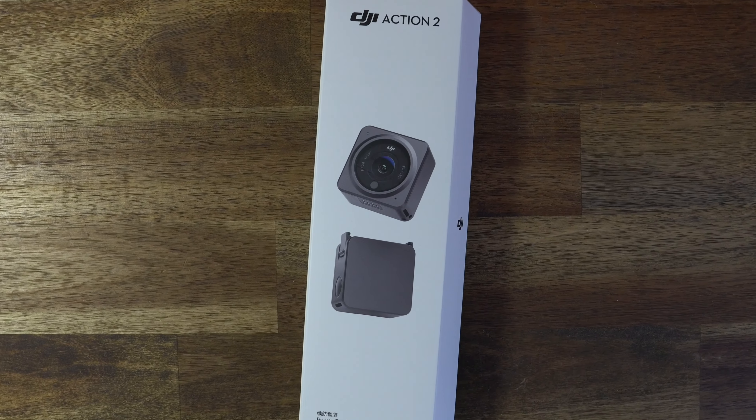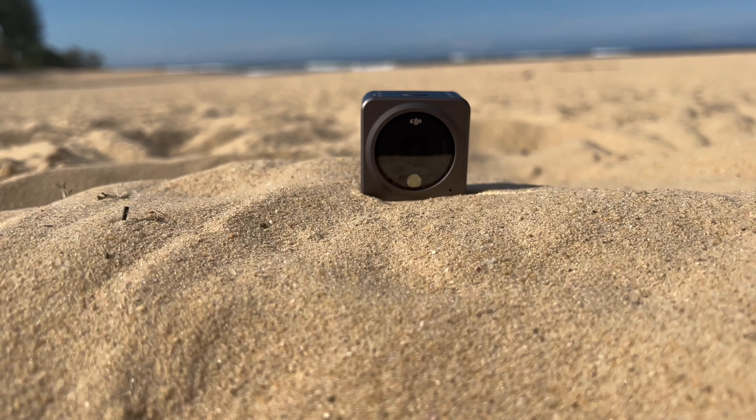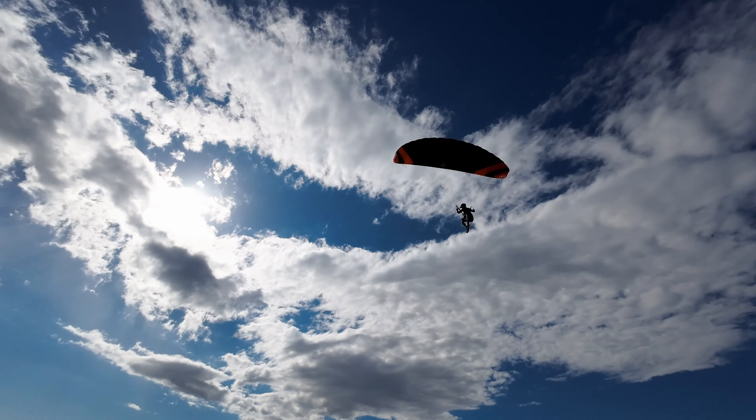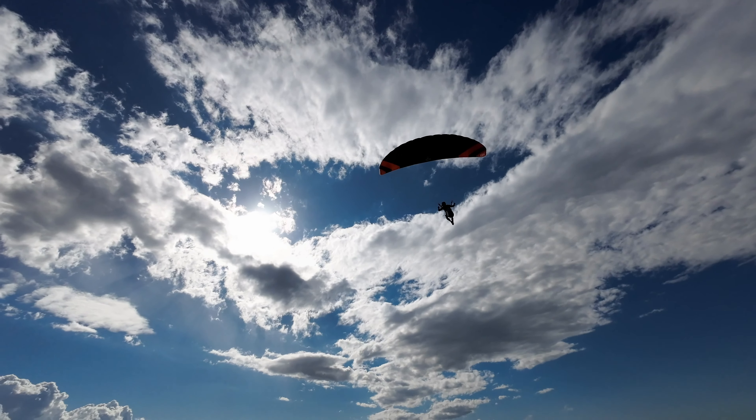There are a lot of deals going on right now, especially with these DJI cameras. Let's start with the Action 2 — it's quite an amazing little camera. That's it right here, yeah, it's tiny. It gives you 4K quality up to 120 frames per second, so you can slow it down four times.